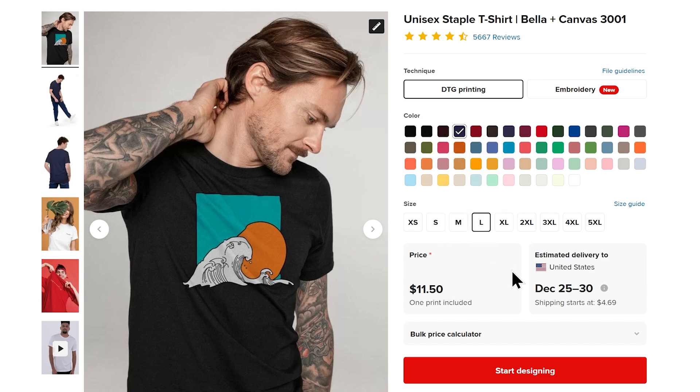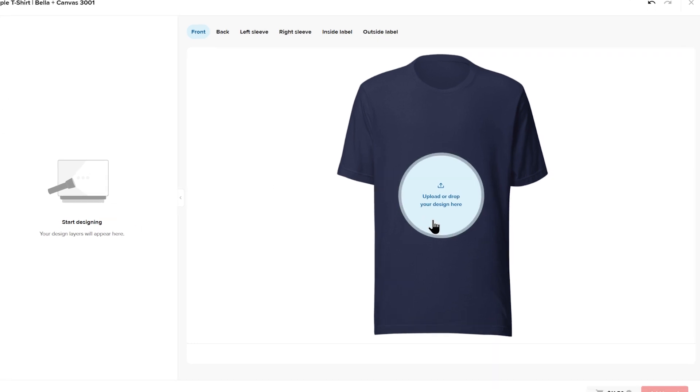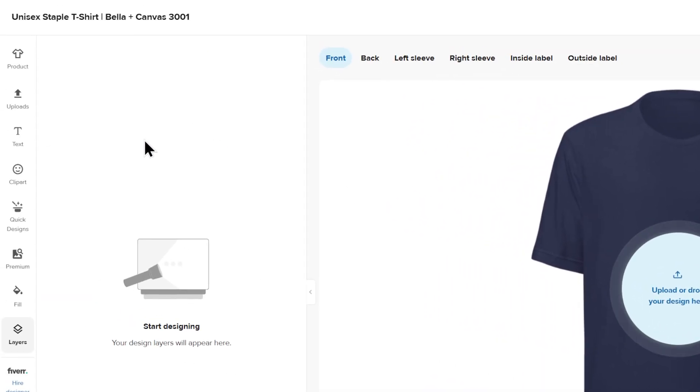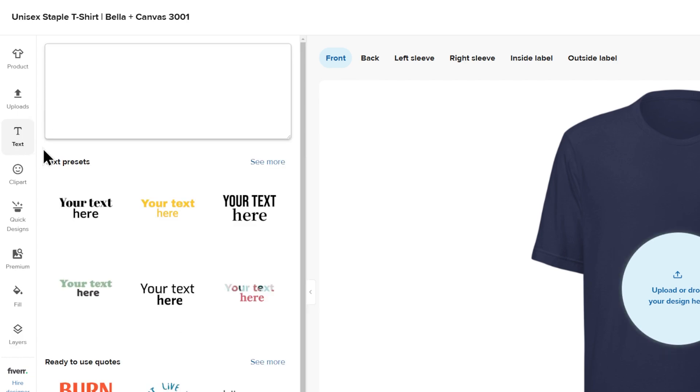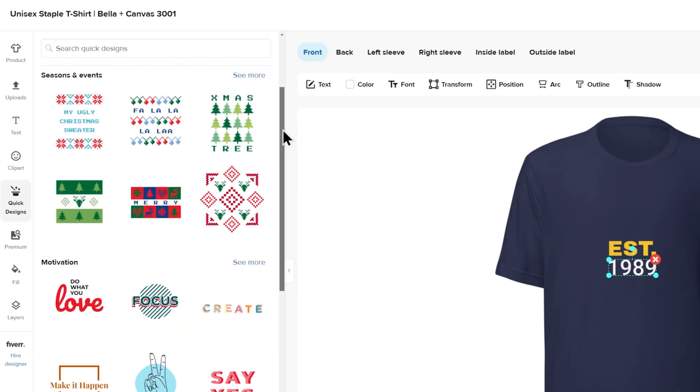Now onto the fun part — let's customize our shirt. We're in Printful's Design Maker, where you can bring your design vision to life. On this side of the page, you can upload your own custom designs by clicking upload right here. Apart from uploading your own designs, you can add text, play around with clipart, or use one of Printful's handy quick designs.